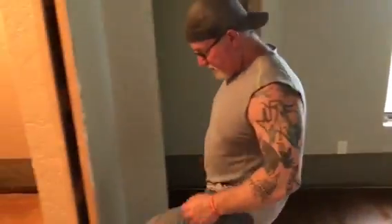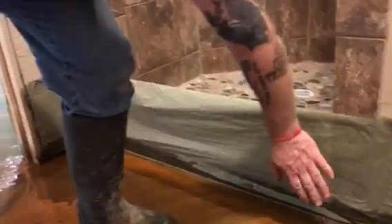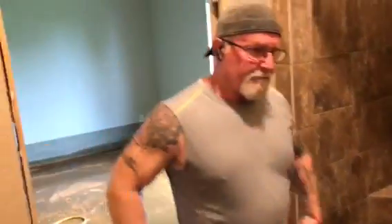Before I leave, let me show you what we did over here at the shower to prevent overspray from the acid. We just ran PeelTech up the side of both legs and across the bottom and stretched our paper across. Now follow me — we have a fireplace up here.